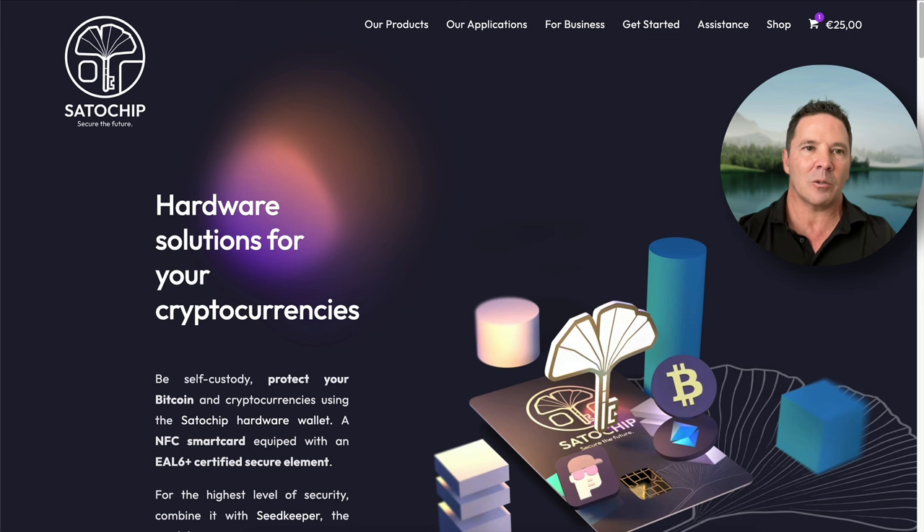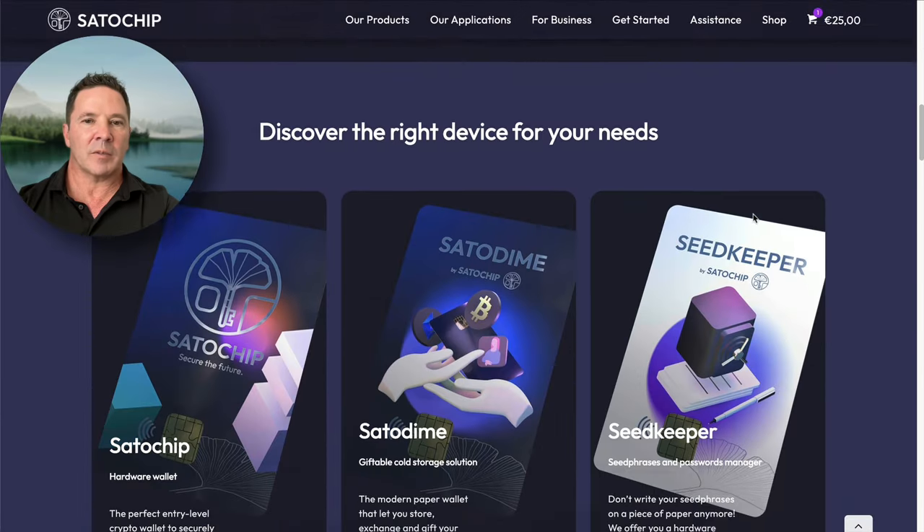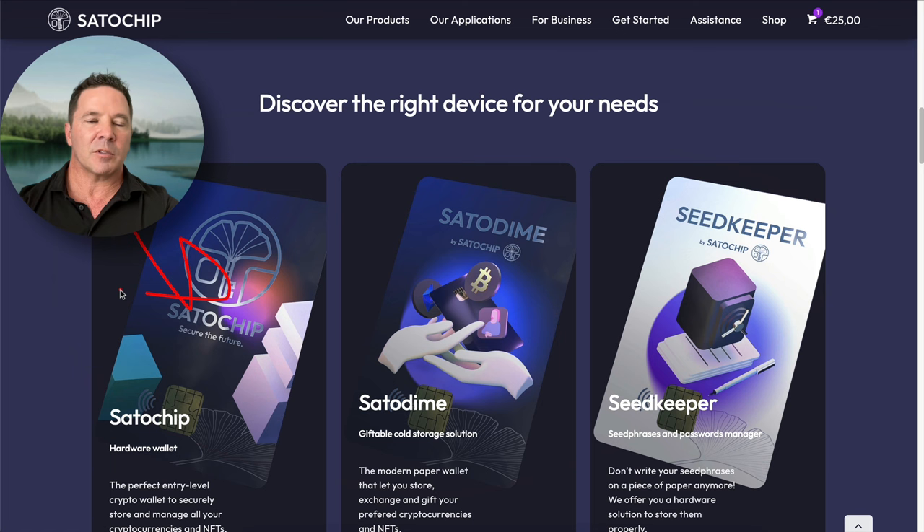Here we are at Satochip.io, their homepage. These are their three products: the Satochip, which is what we're looking at today, and the SatoDime, which I have and will show in a different video.